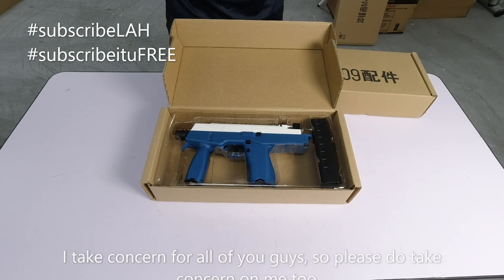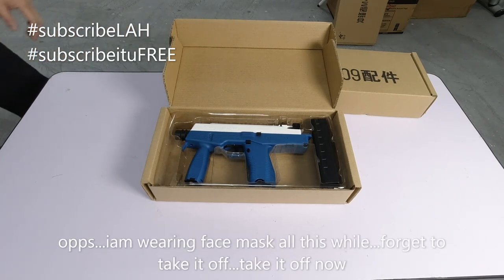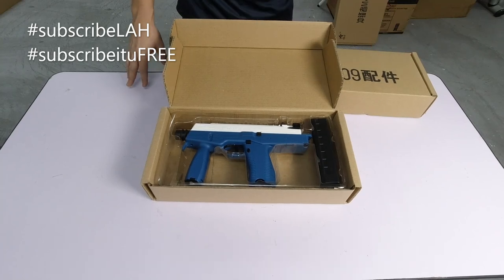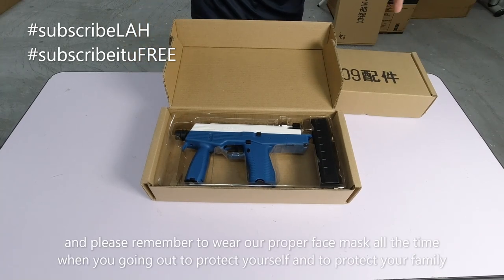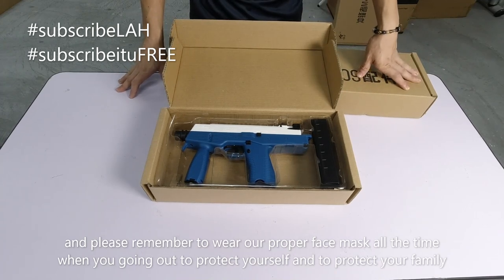Saya lupa saya pakai mask ni - okay buka mask. Dah biasa sangat pakai mask. Memang tadi cakap pun pakai mask, that's why suara tu lain sikit, macam dah tertahan-tahan kan. Sekarang barulah rasa selesa sikit. Dan anda pun kenalah sentiasa pakai mask lah supaya menjaga keselamatan diri dan keselamatan keluarga anda.